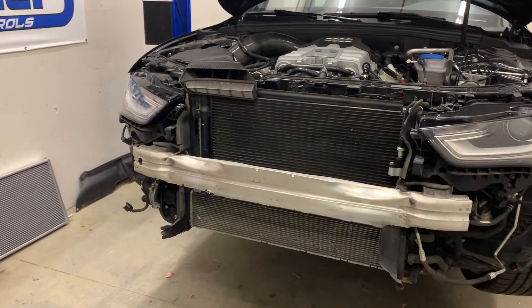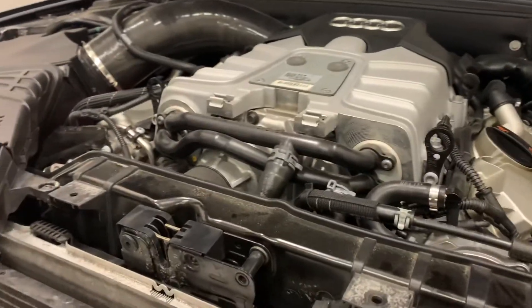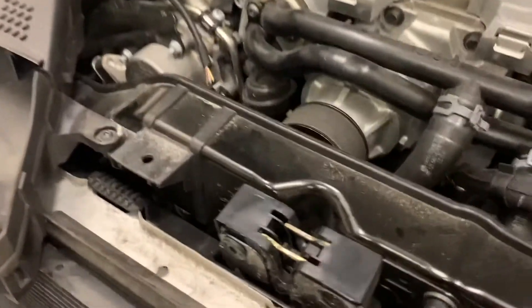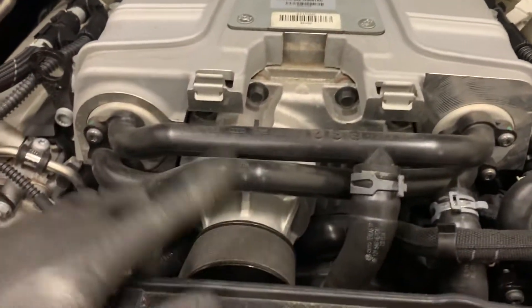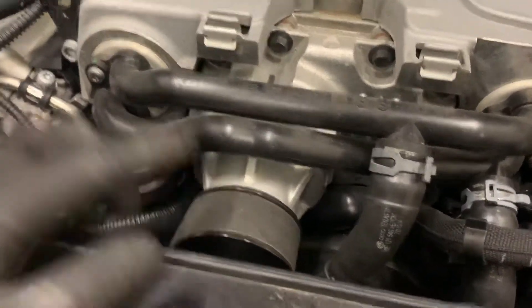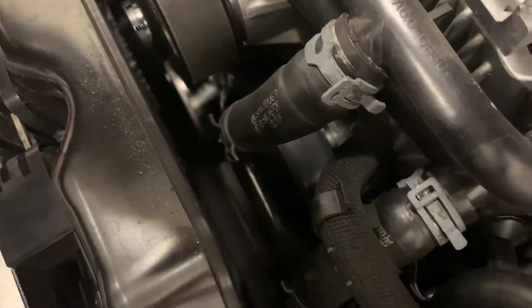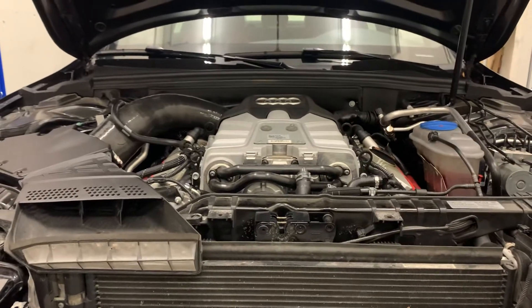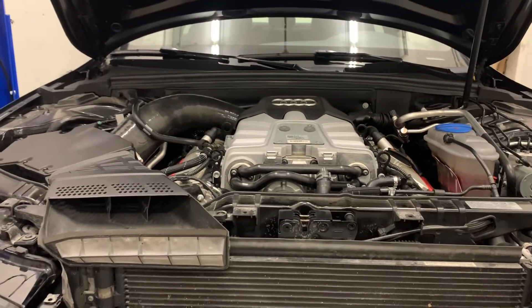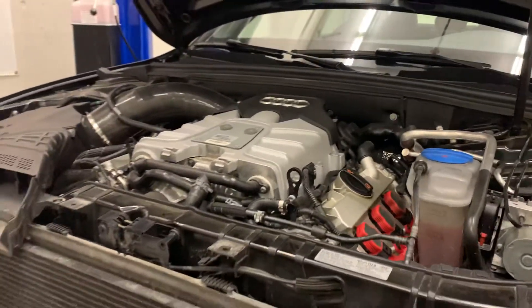In the world of superchargers, such as what this car has, what we need to do is change how hard or how fast we drive these superchargers. There's the supercharger right there — it sits right on top of the engine. You've got two pulleys: this pulley up top here, and then the main pulley right on the crank. This creates your pulley ratio, and this determines what speed your supercharger goes with respect to your engine RPM.